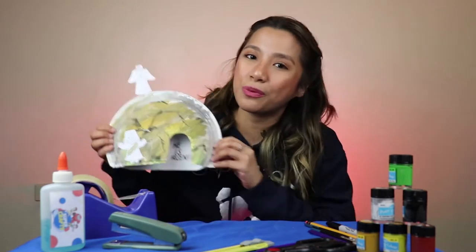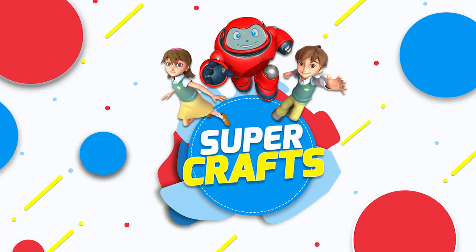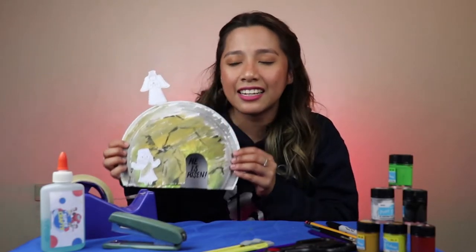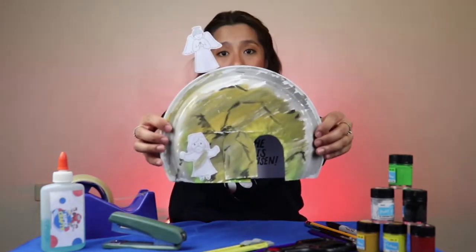Hello, children of the Superbook, and welcome to SuperCrafts. I am your sister, Gian, and I will help you make a He is Risen paper plate craft, like this one.